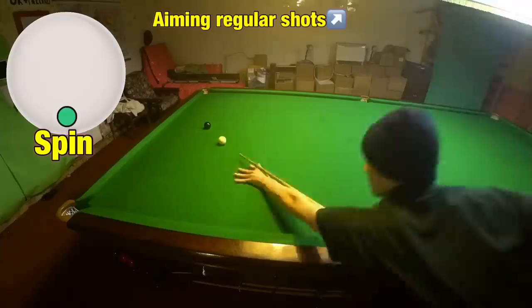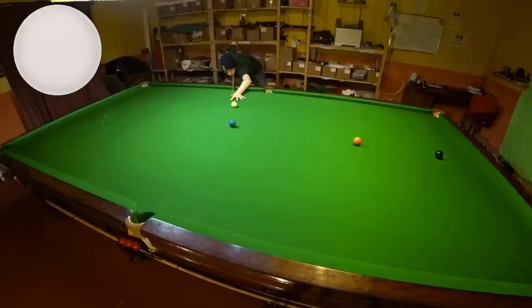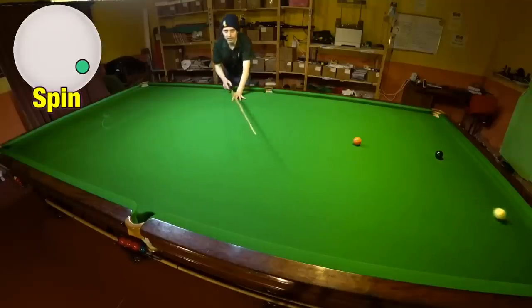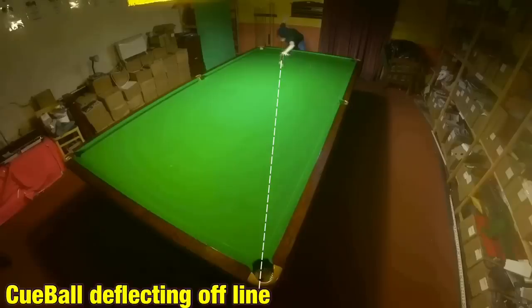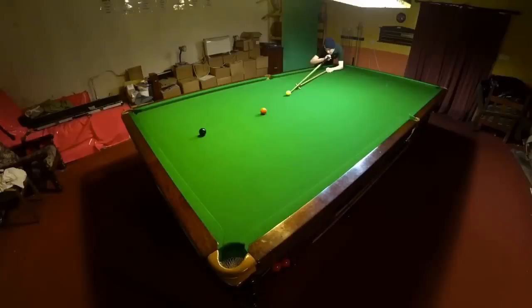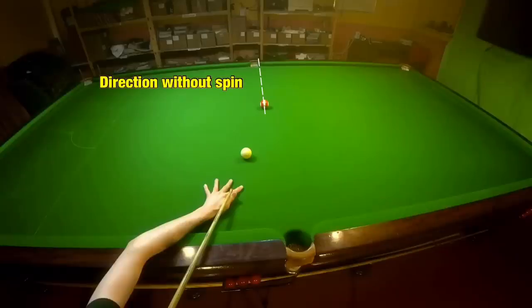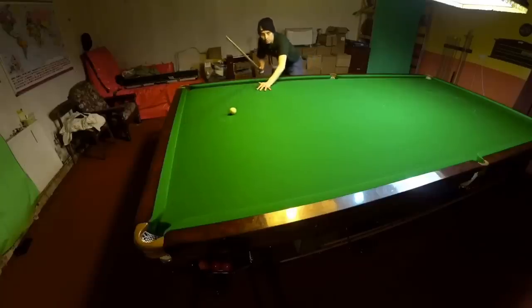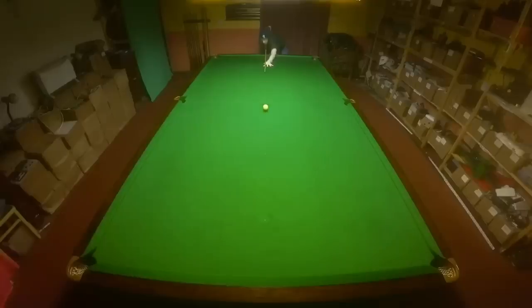Playing a shot with sidespin isn't that simple and there's a greater number of things to consider before you can line up a shot accurately. When you play any shot with sidespin the cue ball is going to deflect away to the opposite side to which it was struck — but that's not all. As the cue ball slows down it starts to spin and change direction on the cloth, and when it comes into contact with the object ball it can change the direction of that as well. So how can you possibly control all of this? Well it's got a lot to do with how hard you strike the cue ball.